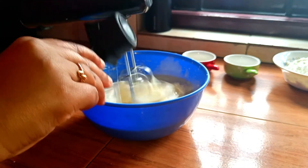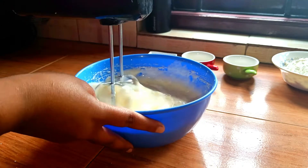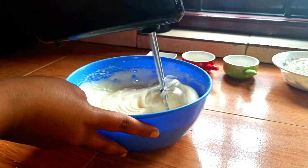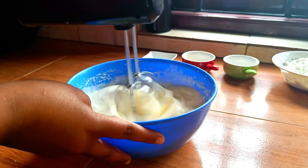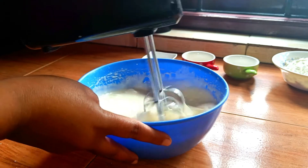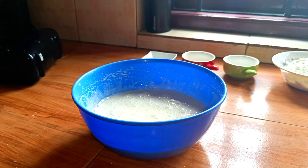There is sunflower oil in the cup. I am going to beat it a little bit. We will be able to cut the cake into half — it will be a white and fluffy sponge.